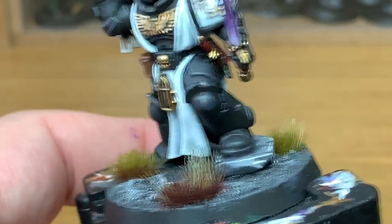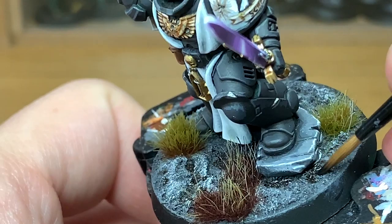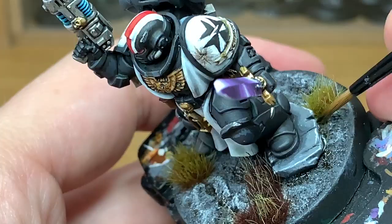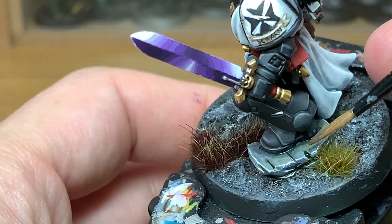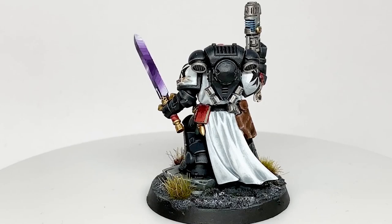Now I'm going to work on the base. I don't go into the base too much — if you want to see a video on how I do my bases just ask, it's a really quick and easy method. I use a little tiny bit of Athonian Camoshade to weather the rock and a bit of the soil. And that is the finished Black Templars Primaris Lieutenant — it's a really great model whether you paint it as Dark Angels or Black Templars.